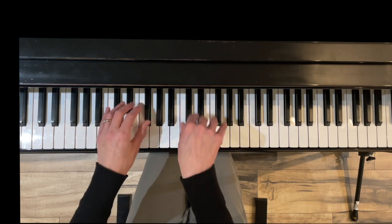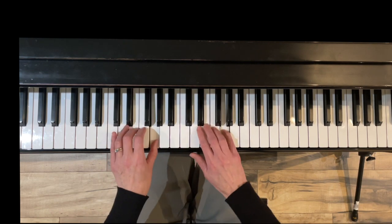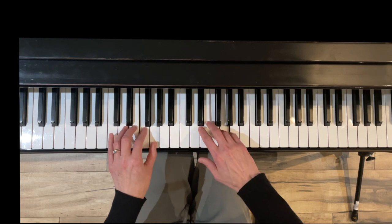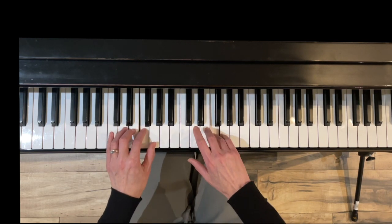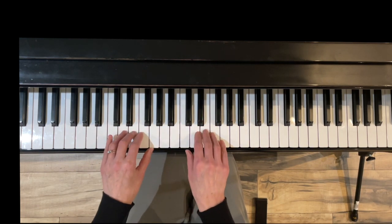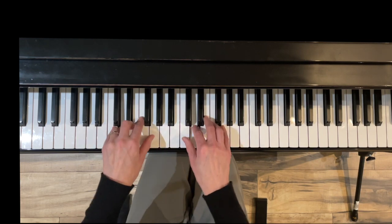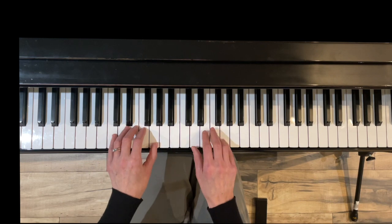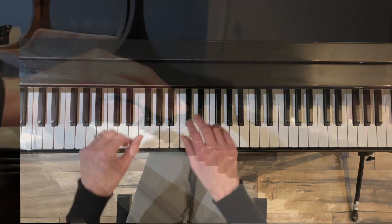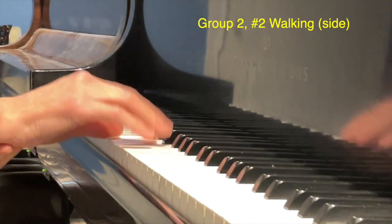Here we go with Walking legato — always have a good bridge and hand position. Now the staccato version: touch, touch, touch, touch, touch. Here's Walking side view for the staccato — you're just going to have a quick touch on these notes.